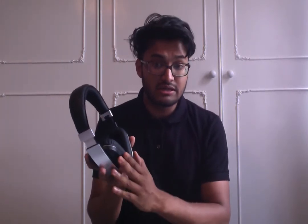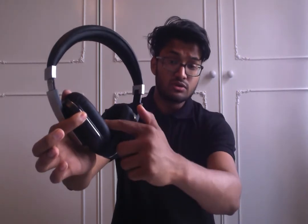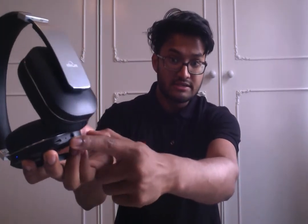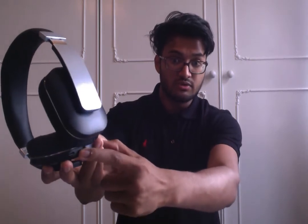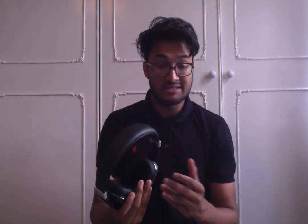As for the actual functionality, you can make calls, listen to your music, skip tracks, and call back the previous caller — all using the buttons here. You literally turn it on and it will talk into your ears and let you know it's turned on by making an audible tone, and there's a flashing light as well. Your microphone is located in the middle, with your micro USB charging port and AUX cable port — everything is operated on one side. I've tested it out by making phone calls, listening to music, and skipping tracks with no issues.